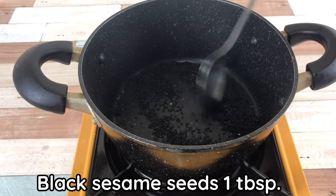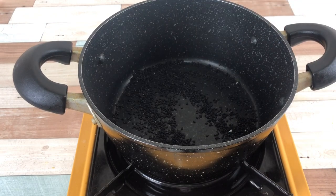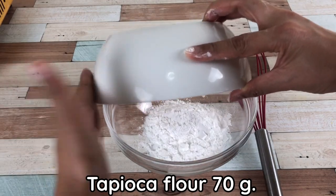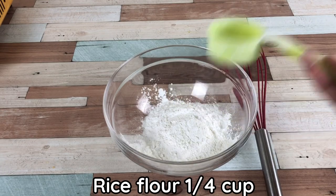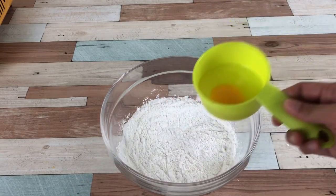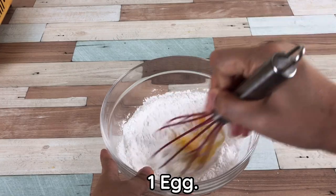Roast black sesame seeds. Add 1 tablespoon tapioca flour — 70 grams — and rice flour — 1 quarter cup. Mix well, then add 1 egg and mix together.